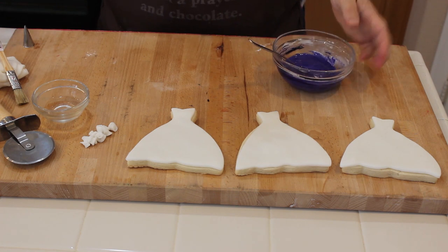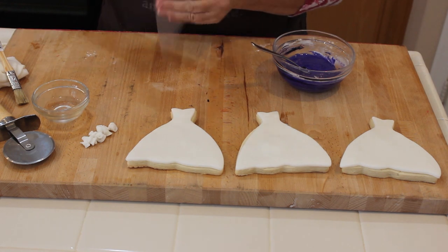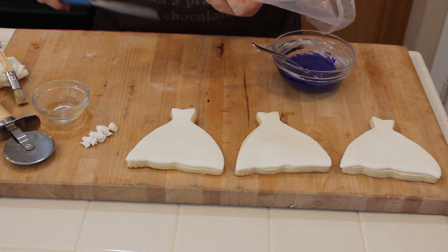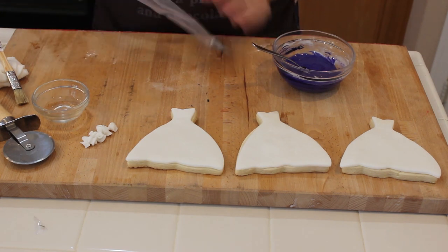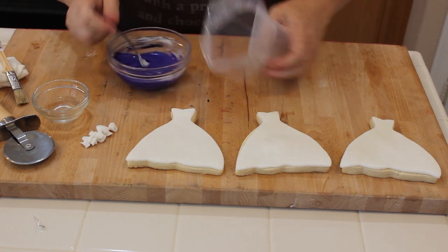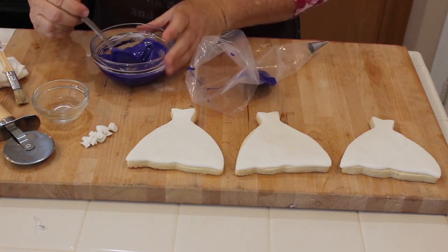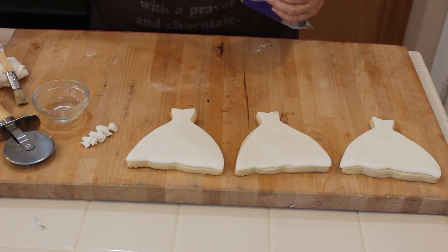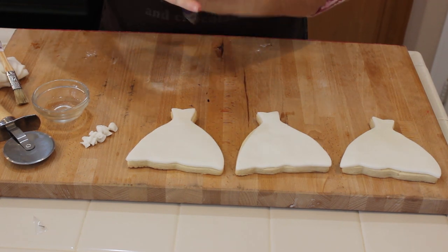I'm going to take a number two tip, which is one of the smallest tips, and go ahead and stick it inside my bag. This is a disposable decorator bag — you could use any kind of bag, you could actually use a Ziploc bag as long as it was the heavy duty kind. I'm just going to poke that through, then I always kind of create a sleeve like this and then dump the icing in. When I'm doing string work like this where it's really detailed, I don't put a lot of frosting in. I'm going to let that sit for a few minutes to get the color all incorporated, then just twist it a little bit.